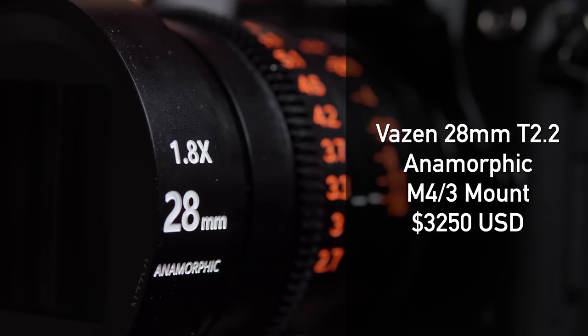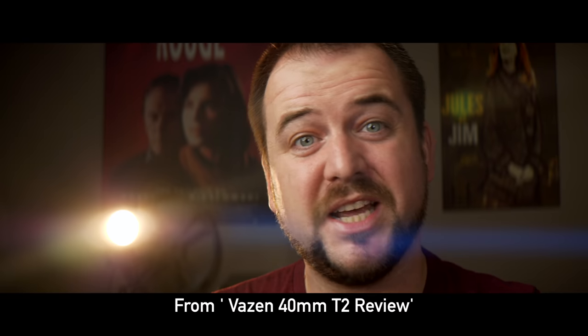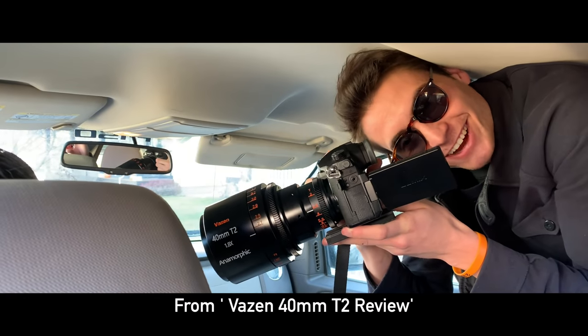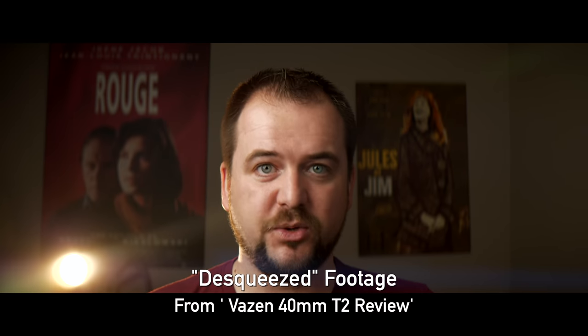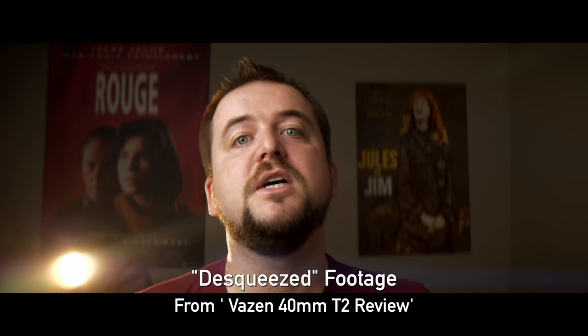It's in the same series as the Vazen 40mm. You might remember we looked at this giant sucker a little while back — you can find the video review on the channel. And in that, I talked a little bit about what anamorphic is and why you might like it. So if you haven't already seen that video, definitely take a look.